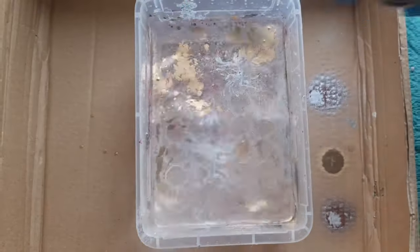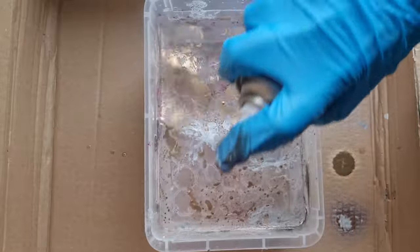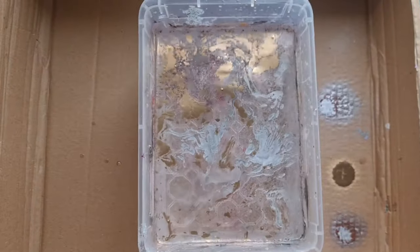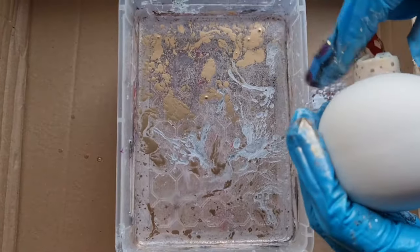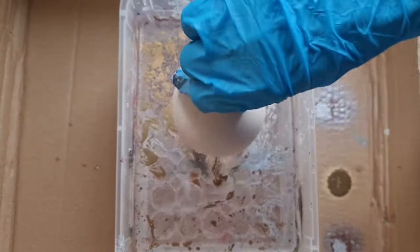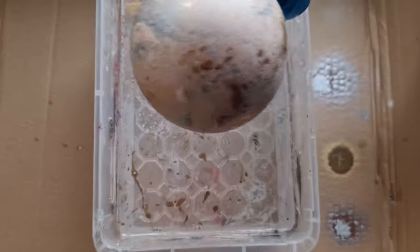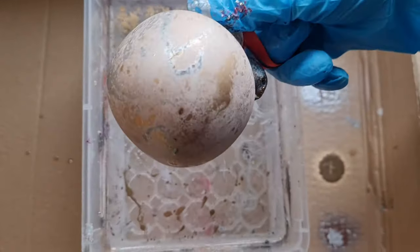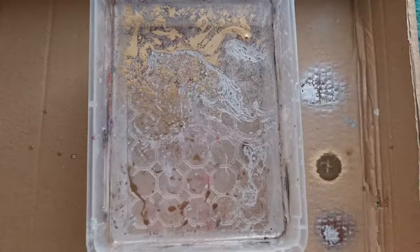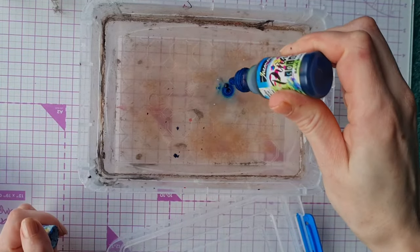Short bursts of spray paint work best for this technique, as you want to retain the water tension to keep the spray paint on top of the water. Grab your bauble — we've used a bit of washi tape around the top here just to protect the gold — and submerge it, and here you go: another completely unique design achieved using spray paint. Okay, that's technique two. Technique three is alcohol ink hydro dipping.